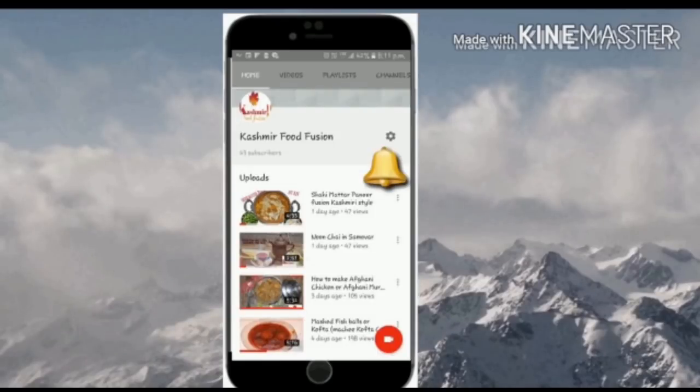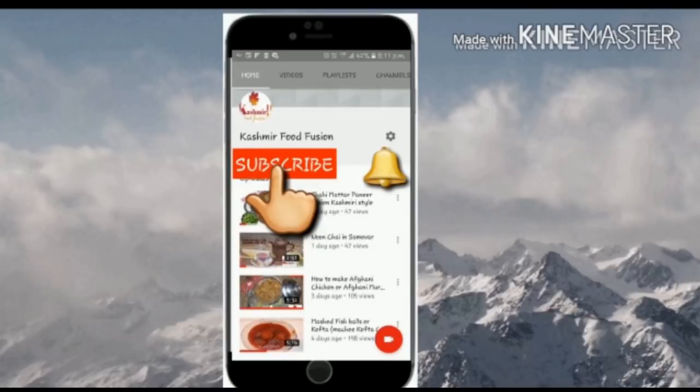Hello everyone, welcome back to our channel Kashmir Food Fusion. Click on the subscribe button here to subscribe to our channel and press the bell icon button to remain updated.